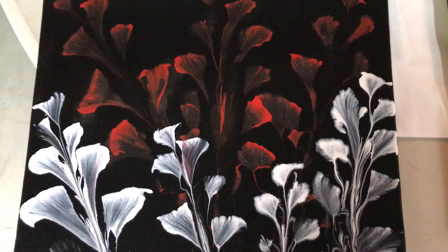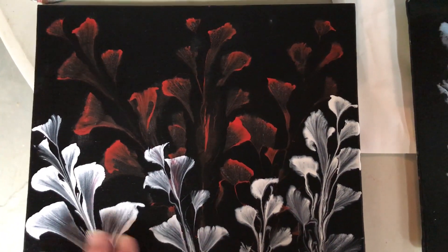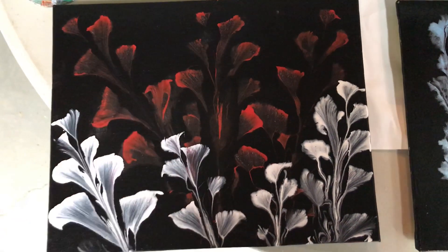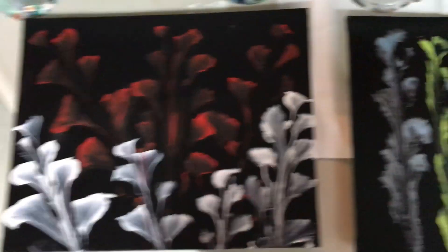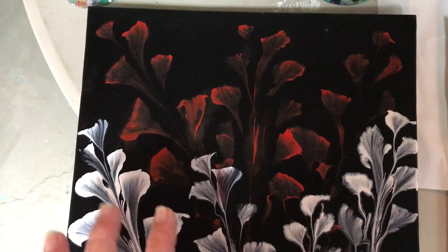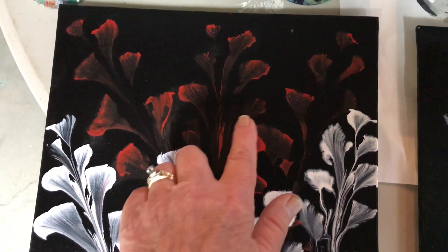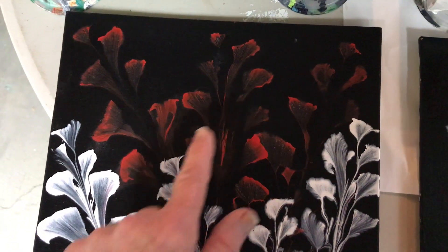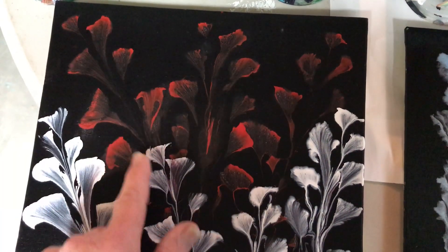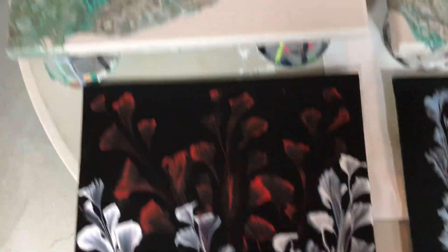This one I did a day or two ago — it dried nice and smooth, also a little bit shiny. I think this one had a little bit thicker paint on it. Next time I'll put more red on because the red is a little bit dark here, but it's good over here.